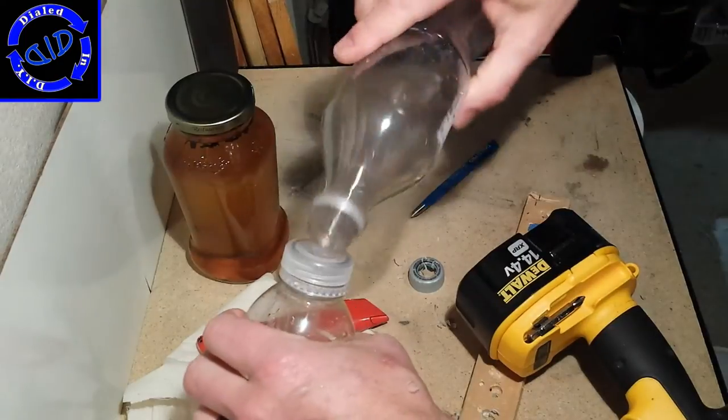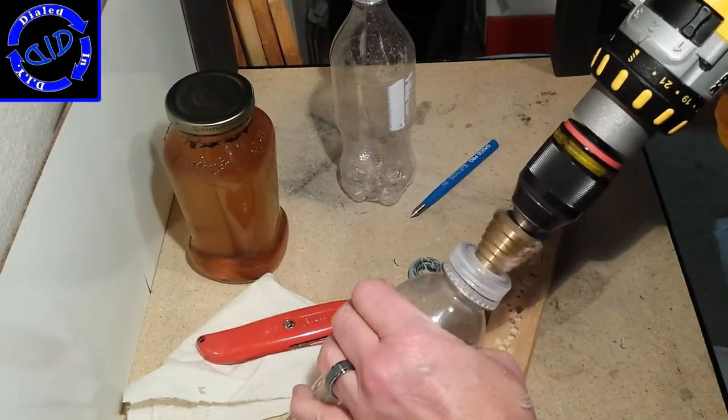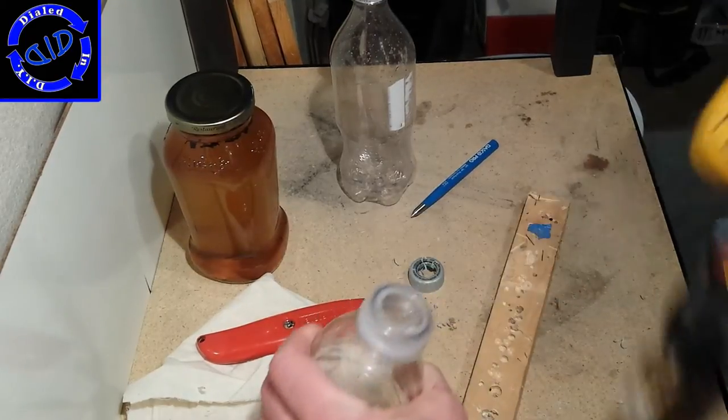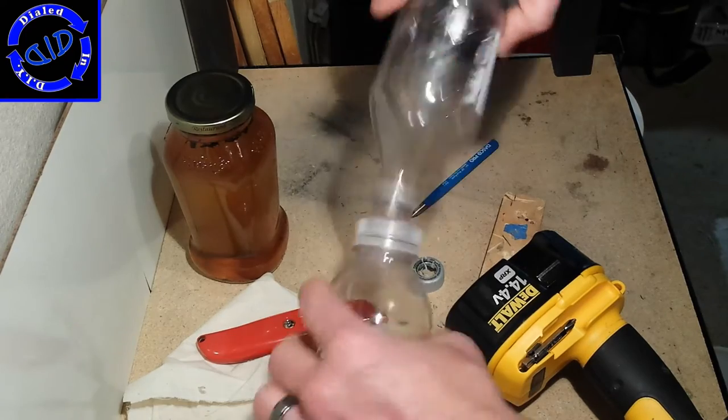After you drill a little bit, check the fit. If it's still not quite big enough, go at it some more. Once it seems like you can force it in for a snug fit, you're ready for the next step.